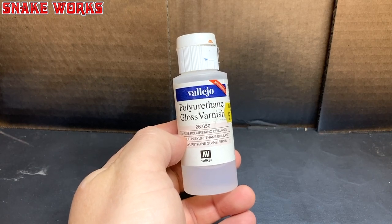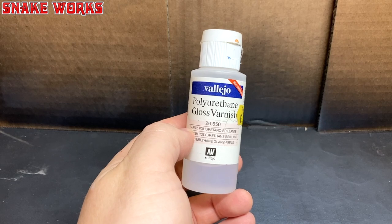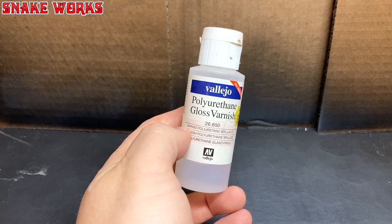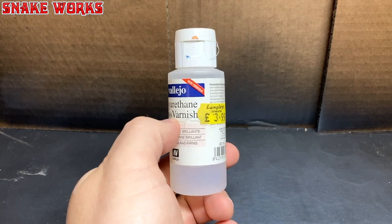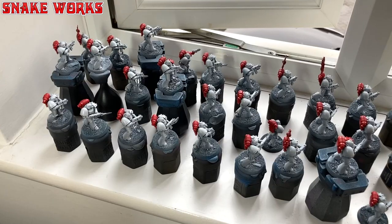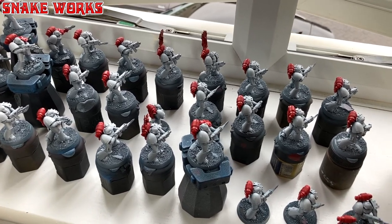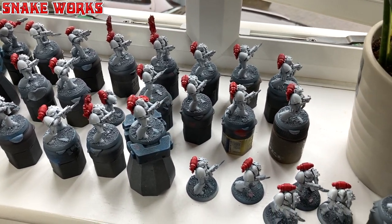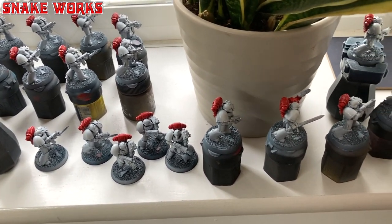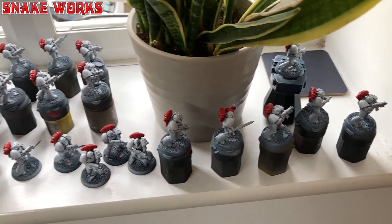So here is what I'm going to use instead - Vallejo Polyurethane Gloss Varnish. A lot of people use this apparently, so what could go wrong? There's also a premium version of it - does anyone know what the difference is? Because I would love to know. I ended up thinning this quite a lot as I didn't want a repeat of the previous marine's mess. So I have a feeling we might need to do a few coats of this. That's okay though, as I have a plan for that. They're starting to take over my hobby room windowsill.